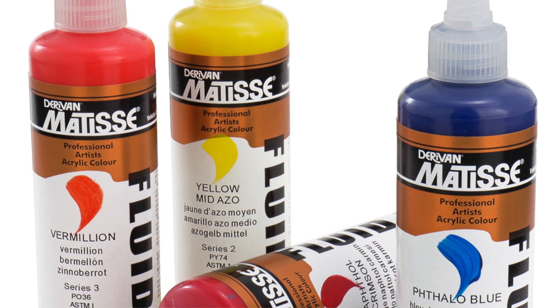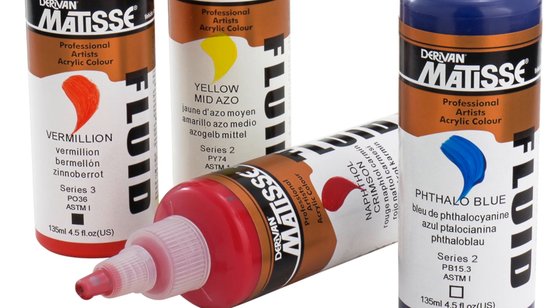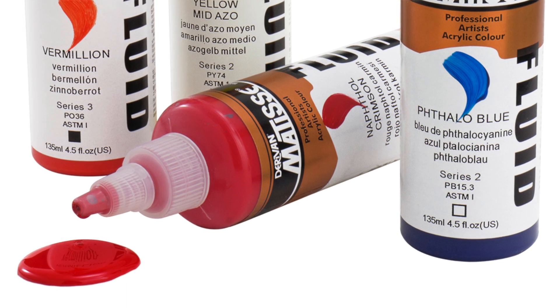Fluid is a low viscosity paint which can be intermixed with the others, and these can also be mixed with the full suite of Matisse mediums as well.